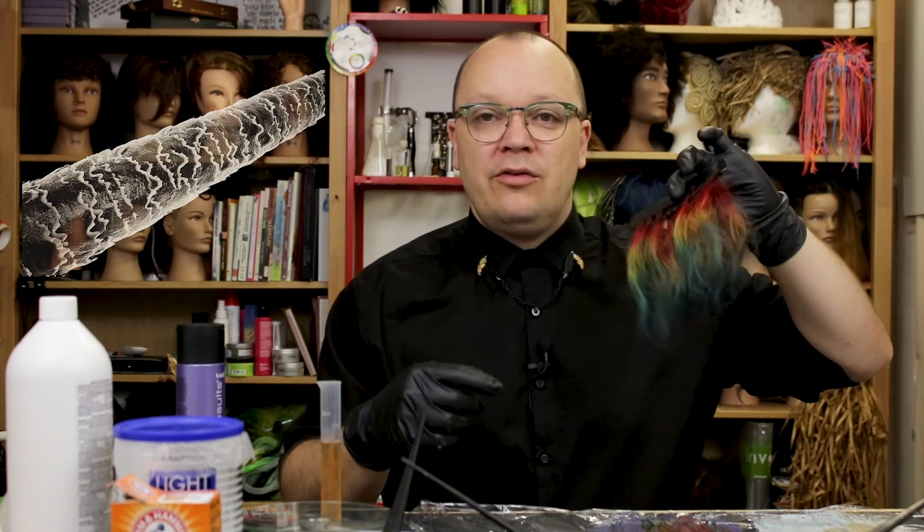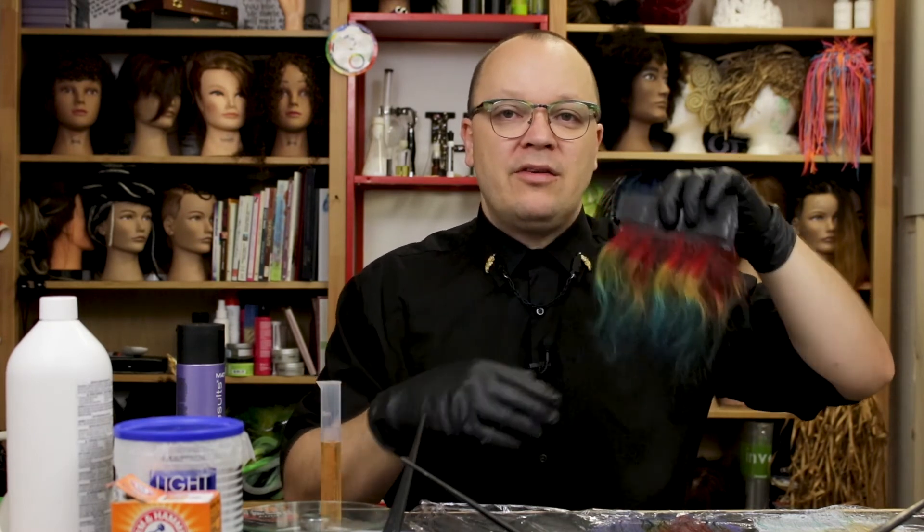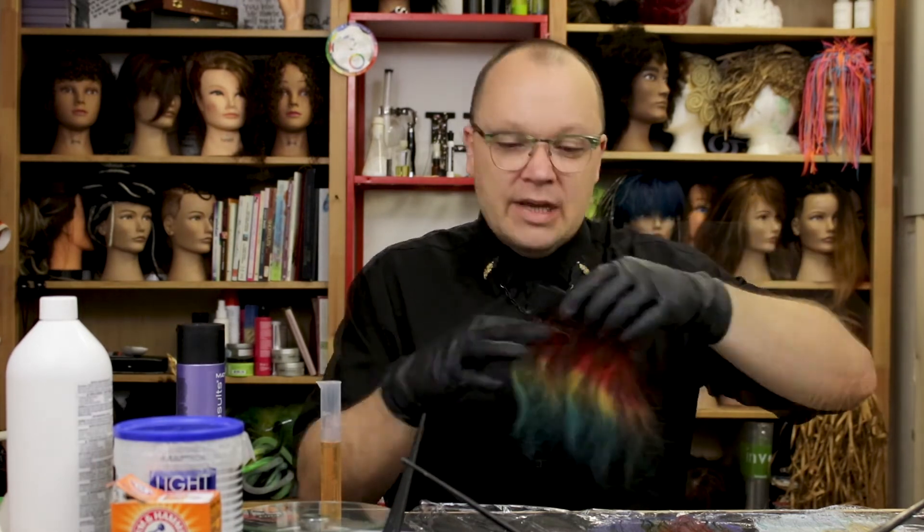Fashion colors — the colors we use to create vivid colors — are not oxidative colors. They're usually called semi-permanent colors, sometimes called direct dyes. They're not mixed with a developer; they're basically highly concentrated food coloring that sticks to your hair way better than food coloring would.